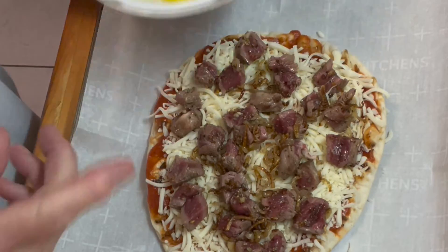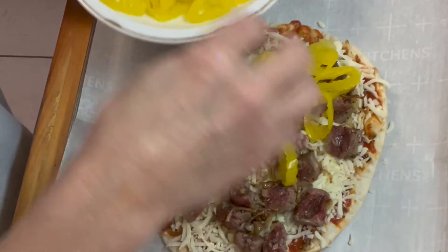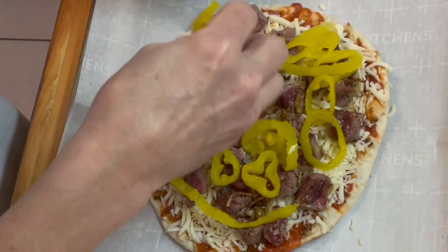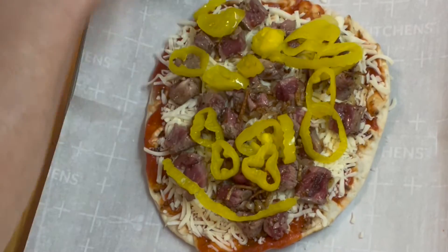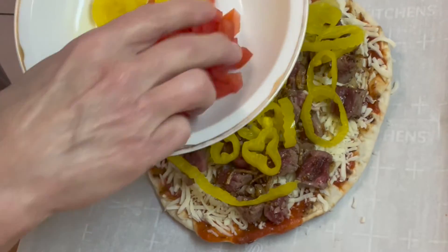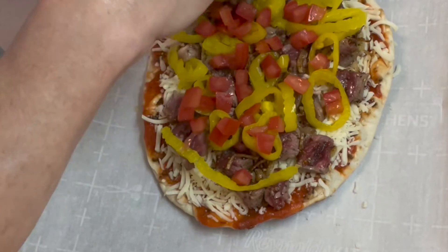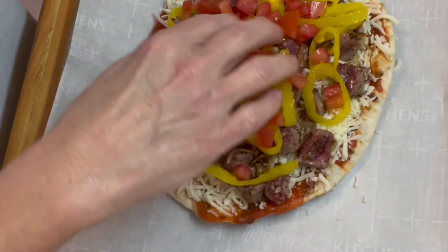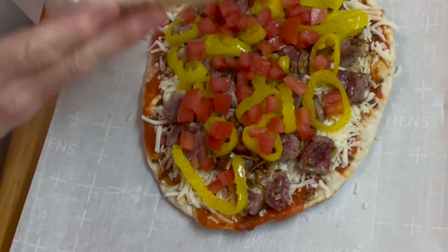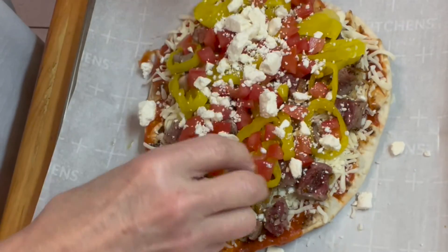For a little color, a little crunch, a little flavor, we're going to add some sliced pepperoncinis. Next we're going to add a diced plum tomato and throw that on there too — color, crunch, flavor. And now we're going to finish it off with some feta. Then it's going in the oven and then we're going to eat it. It's going to be real good.